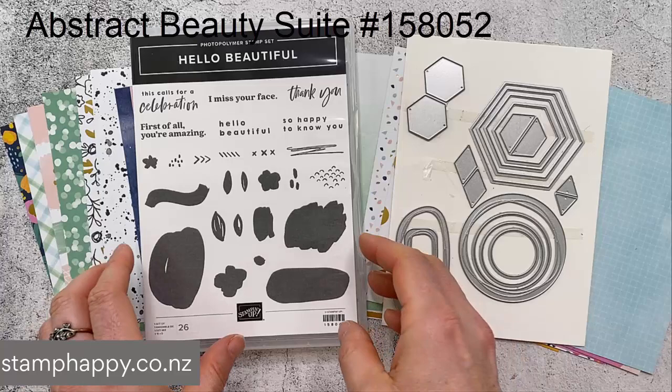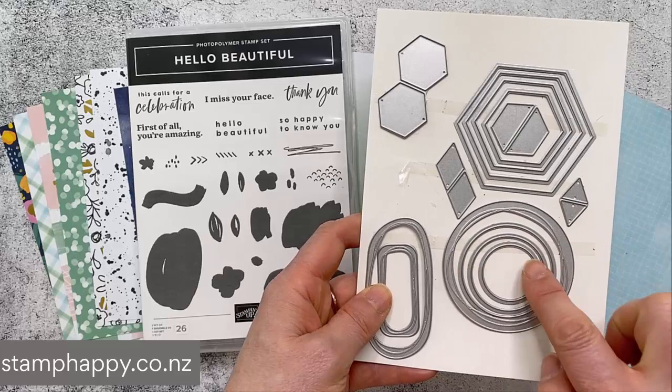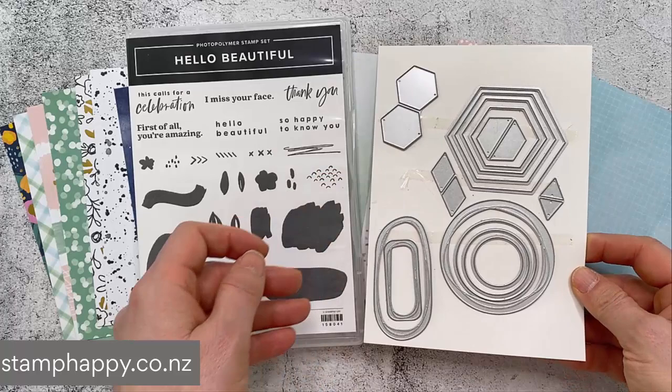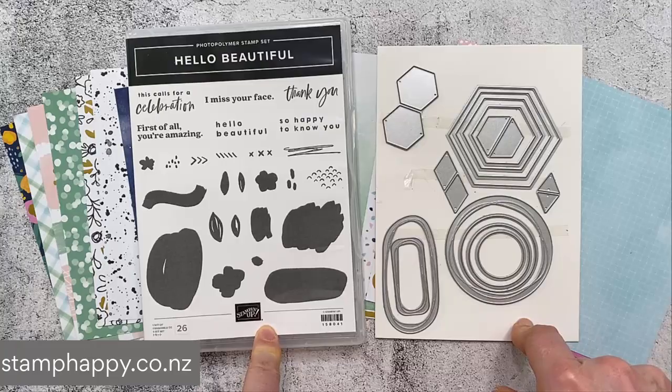This is the Hello Beautiful bundle — a stamp set with some generic shapes and a die set which also has generic shapes. You've got some ovals, a set of circles, hexagons, and a couple of small triangles and diamonds. Because the images are so generic, this set works well on its own and also pairs nicely with things you already have, giving you even more possibilities.